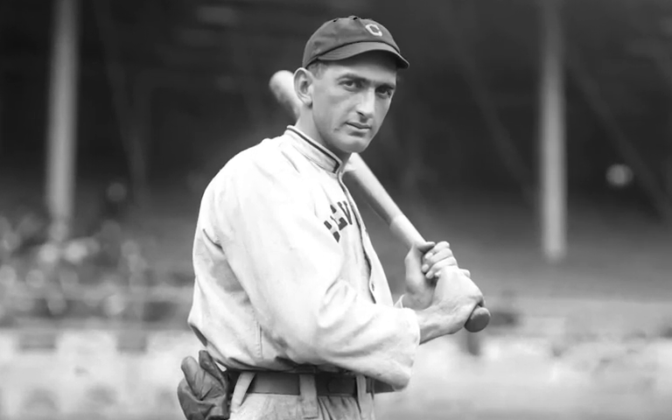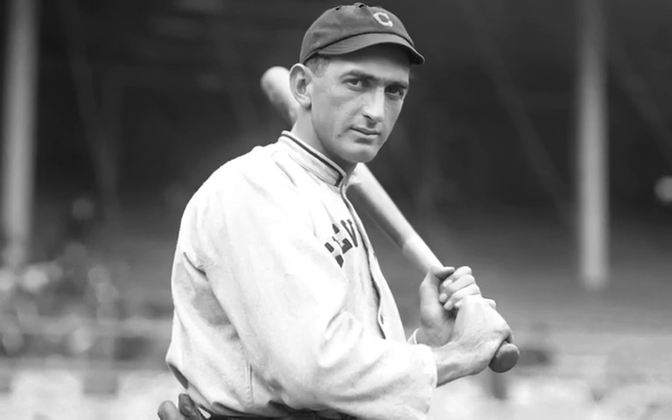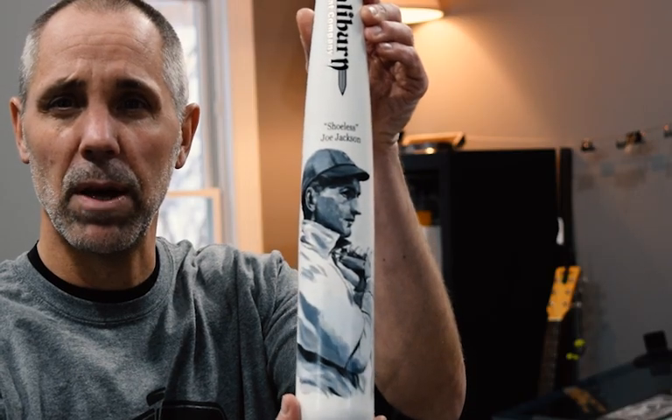Us both being from the Chicagoland area, I wanted to pick a baseball player that had some Chicago ties. He is the pride of Greenville, South Carolina, but he played for the White Sox. That's Shoeless Joe Jackson. So there's a little bit of the bat right there.